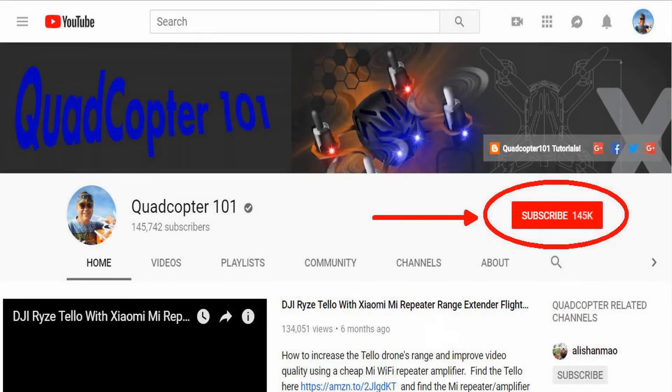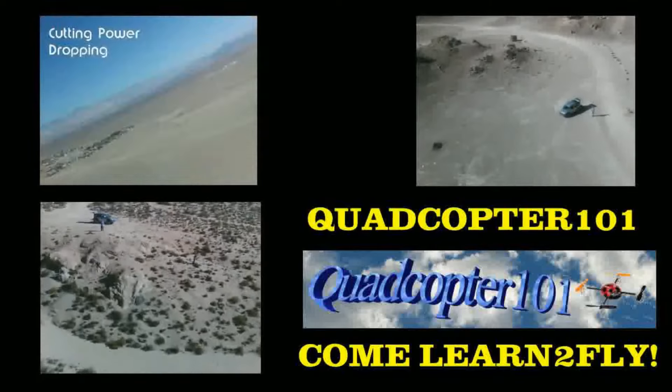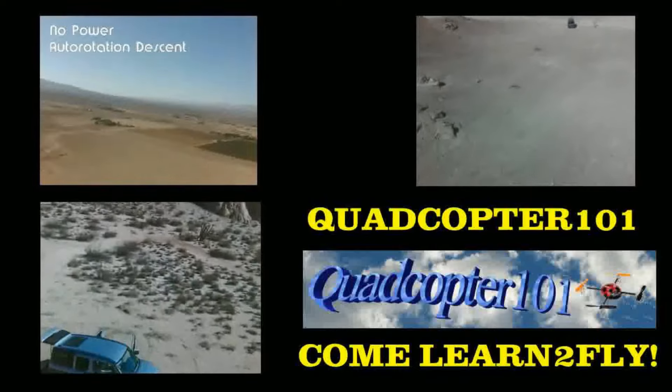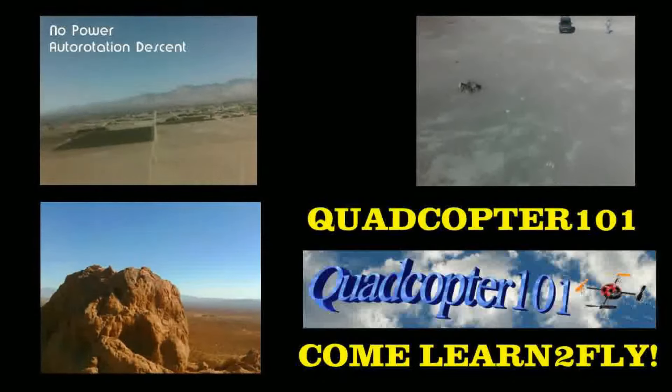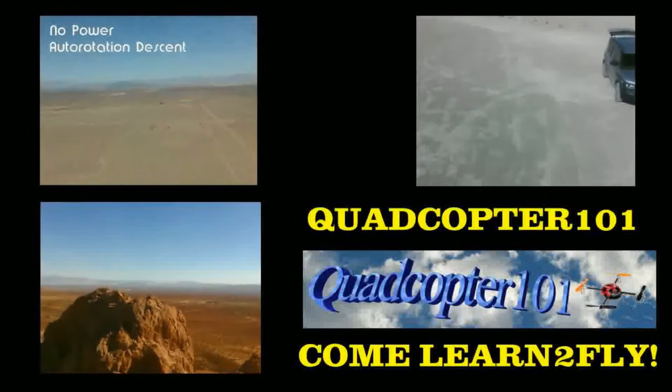Quadcopter101 here again — if you want to get your own shout-out in one of my future videos, make sure you subscribe to my channel. Go to my channel page and click subscribe, and also click the bell button next to the subscribe button. That way you get notified when I release a brand new video immediately and give you a chance to get that first shout-out. Give it a try, folks!